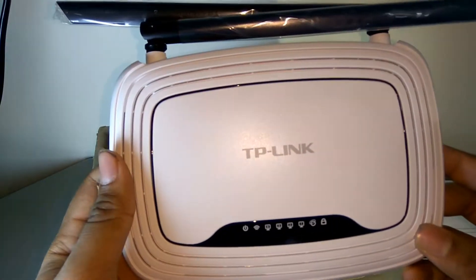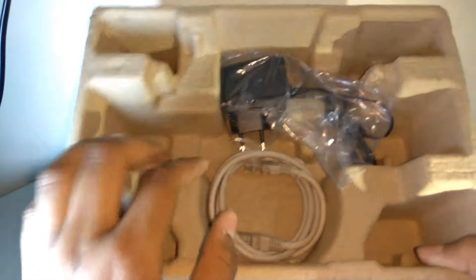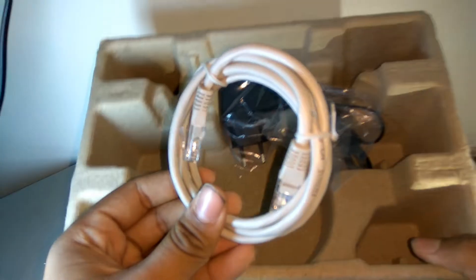It's pretty light I would say, and yeah, looks good — nothing much to worry about. Inside the box we also get this ethernet cable.